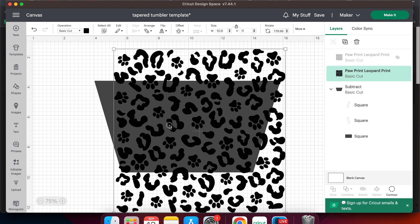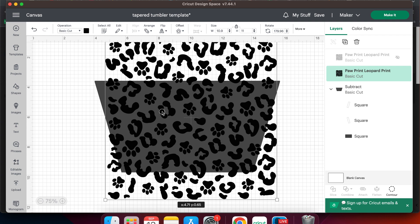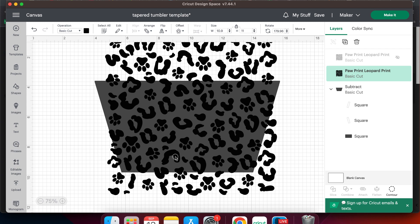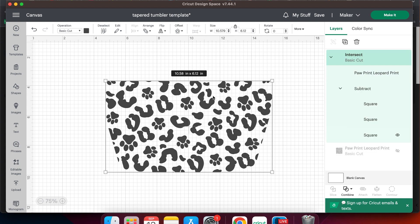Next we're going to get the animal print in a good position over our template. I'm looking for things like that paw print over on the left — I don't really want a lot of elements to hang over, so let's move it up a little bit and get that whole paw print on there. We can't easily make a seamless template for a tapered tumbler in Design Space, so as many pieces as we can get to fit inside the template the better, and then we'll take the pieces that hang over off in the next step. Once you're happy with the placement, select both your design and the template and go to the combine menu and choose intersect.